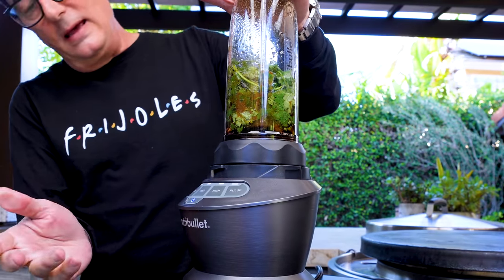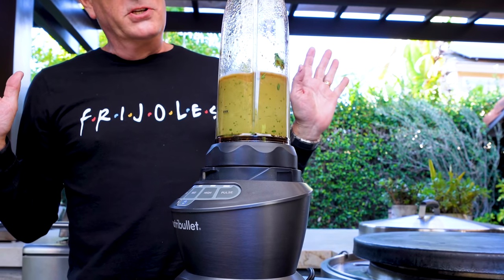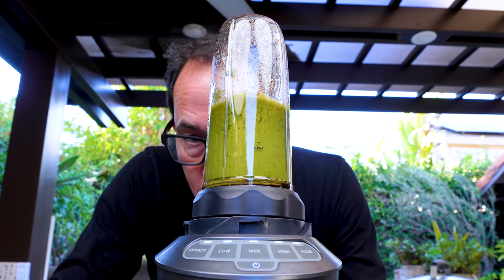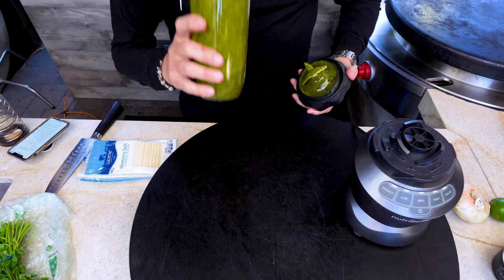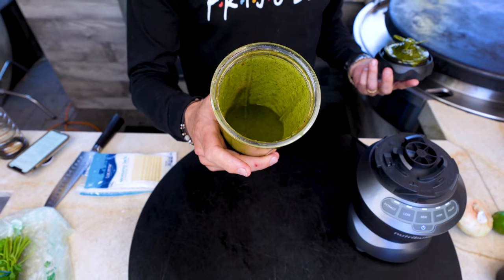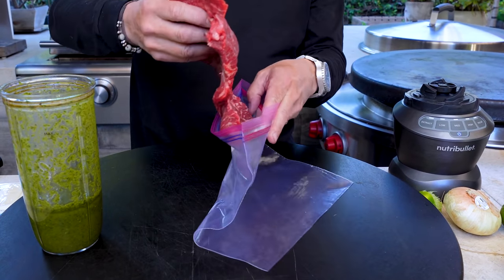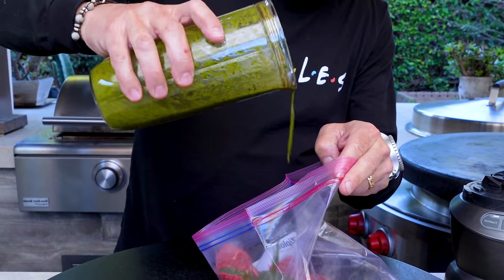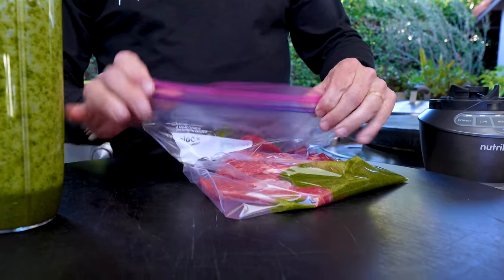Up we go into the blender, and away we go. Just let it do its thing — beautiful. Oh my god, the smell of this. First the look, it's gorgeous, and you have no idea how amazing this is going to be. We'll take our steak that we've opened up like a book, throw it in the zip-lock bag, and in will go most but not all of our marinade. We'll save a little for after.